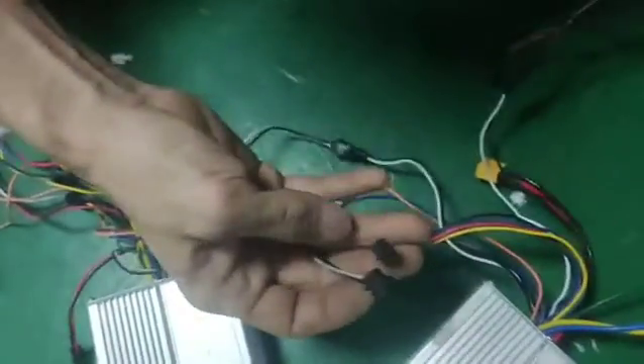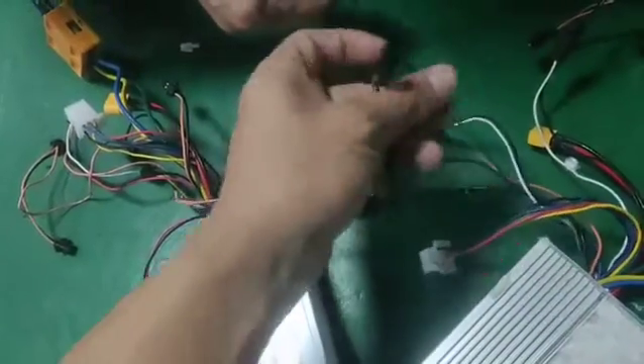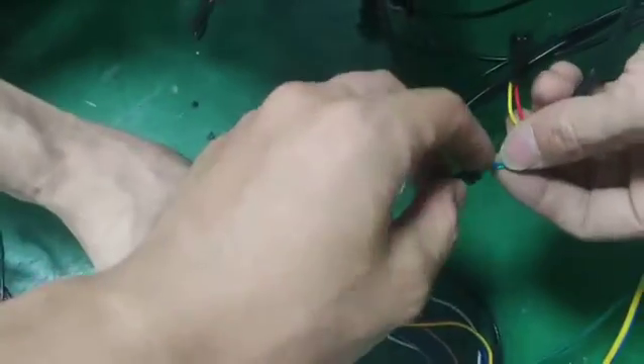They have two connections. This is the double drive — the two green. Double drive: connect the green and the blue.